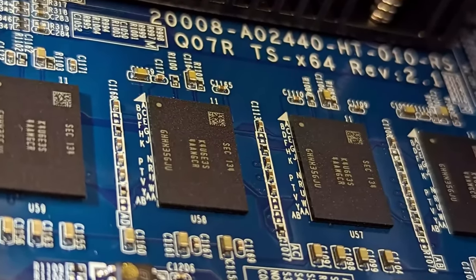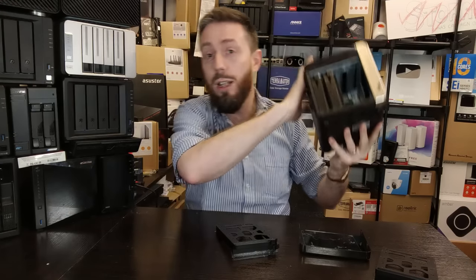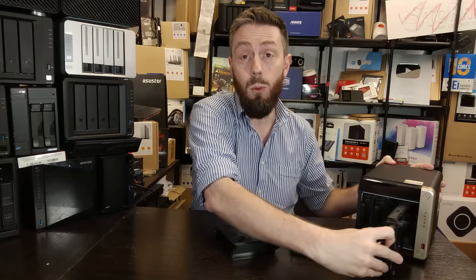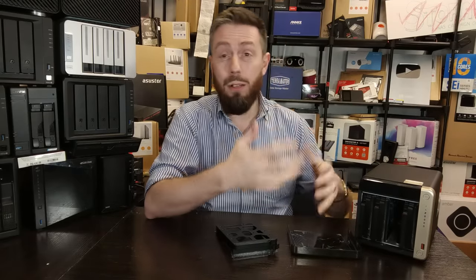As a result, many TS-464 units manufactured and available in the last year to eighteen months have fixed memory. I've spoken with people who purchased this based on my two-year-old review — which featured this unit with an SO-DIMM upgrade slot for adding more memory. Unfortunately, newer releases of the two, four, and six-bay variants now all arrive with fixed memory. You get more memory on day one, but you can't upgrade or decrease it — paying for memory you may not even need.